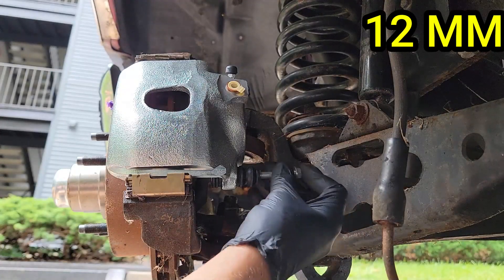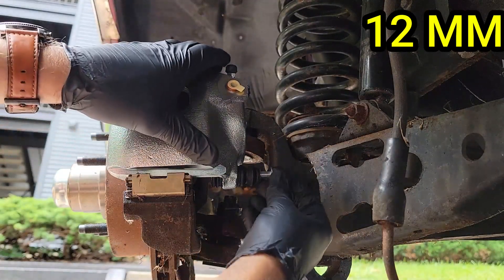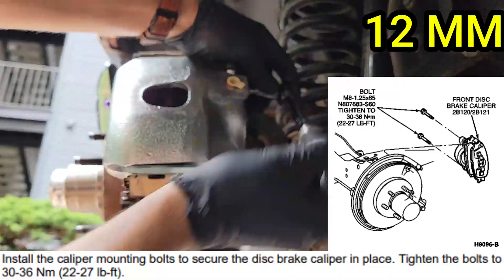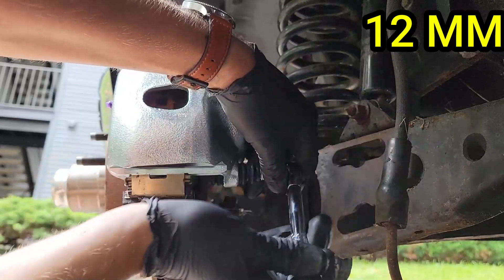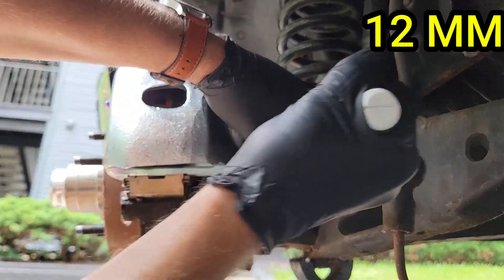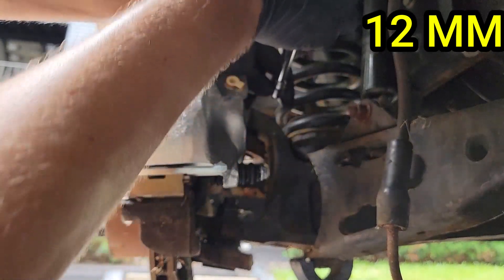Now we can install the caliper mounting bolts. These need to be torqued down between 22 and 27 foot-pounds. You may need to adjust the caliper to line up the bolt holes. There's one, and there's two.